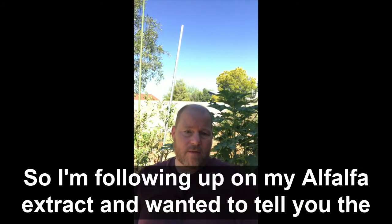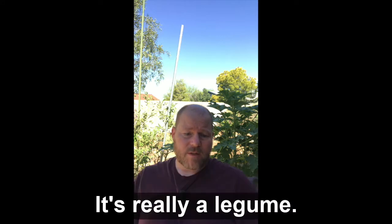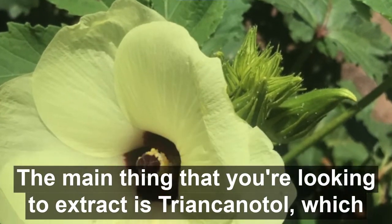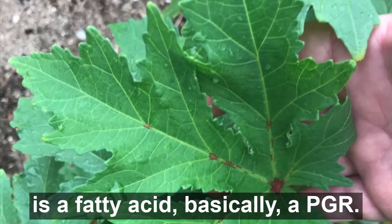Following up on my alfalfa extract — I wanted to tell you the benefits of it. The main benefit when you plant alfalfa in the ground is that it's a nitrogen fixer. It's really a legume, not a grass. You can use it to build nitrogen in the soil and organic matter because it grows like grass — you just mow it. When you make an extract, the main thing you're looking to extract is triacontanol, which is a fatty acid and basically a plant growth regulator (PGR).